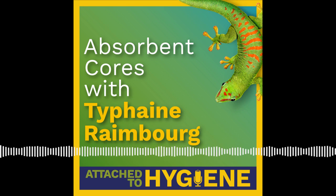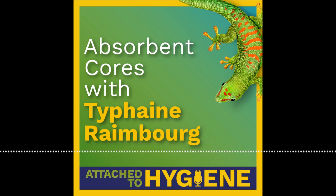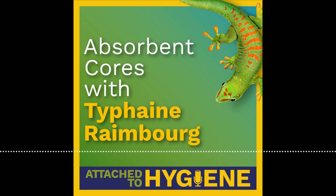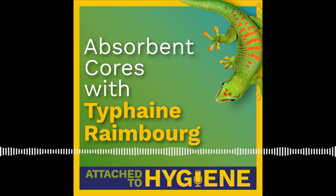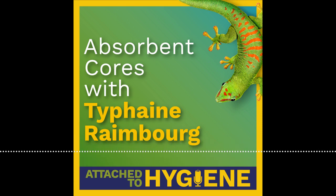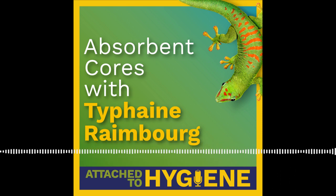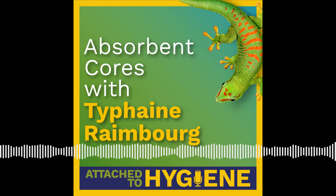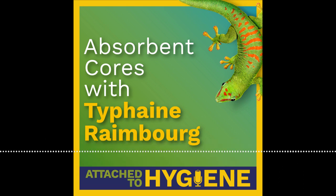The longstanding trend toward thinner cores has continued with the introduction of low fluff and fluff-free designs. In addition, channel core and compound core designs have been adopted by multiple manufacturers. Given all these new designs, and that the absorbent core is the most expensive part of the diaper, it makes sense that producers would want to consider switching to a design that functions just as well or better than a traditional core, but is cheaper or easier to produce. But given how important the absorbent core is in the function of the diaper, it is vital not to start making changes without considering all the variables. Luckily, Bostick is here to help.